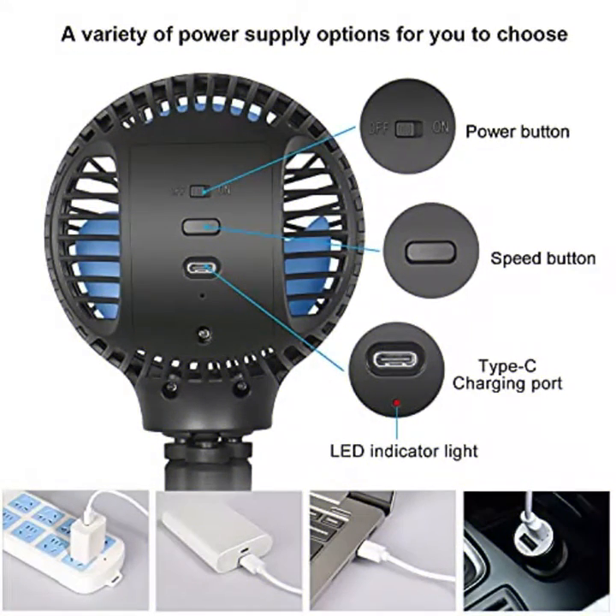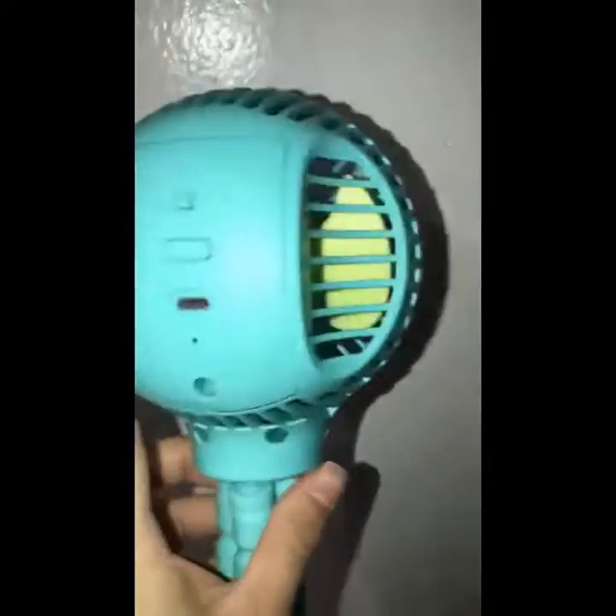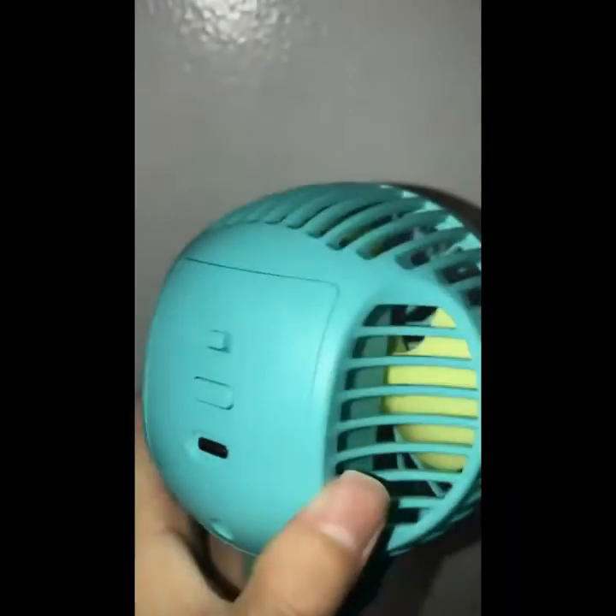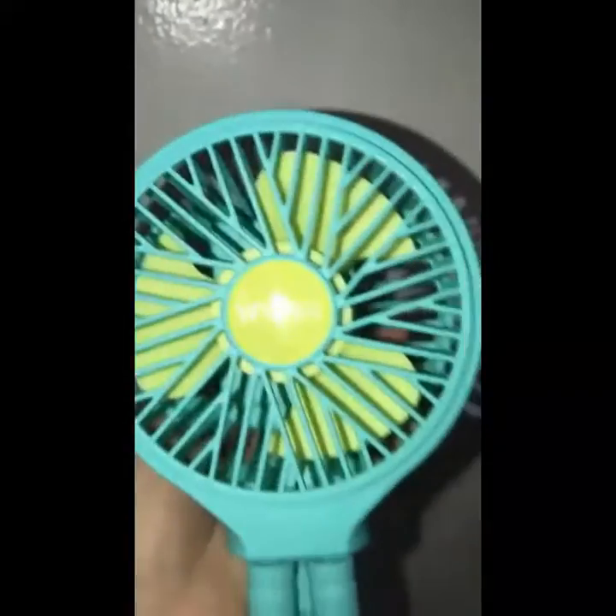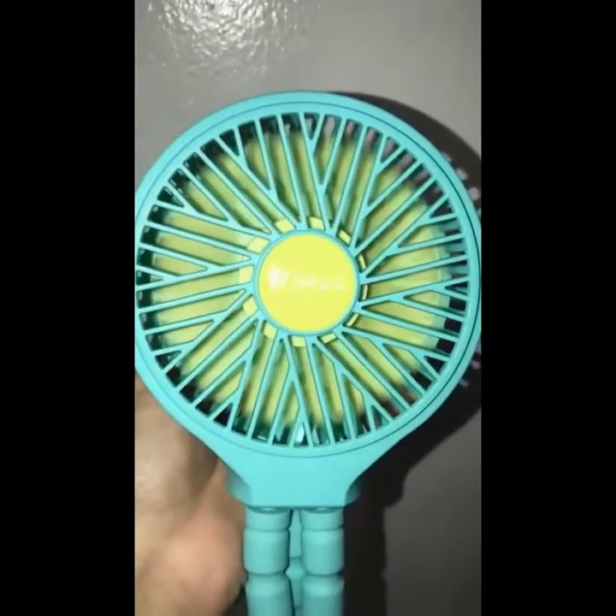Dimensions: 4.3 by 4.3 by 11.3 inches. Material: silicone and ABS. Weight: 8 ounces. Three speed modes are provided for you to try out in a variety of scenarios.